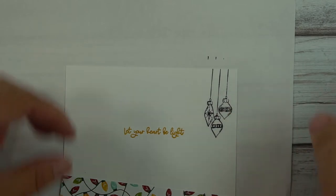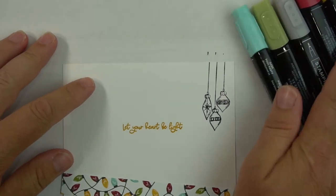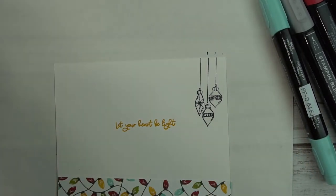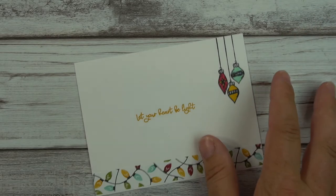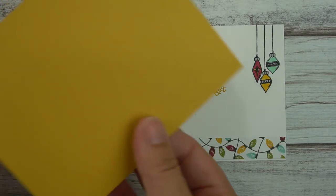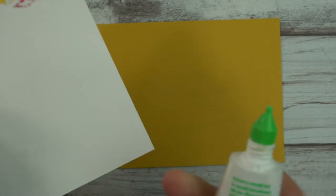I won't take the time to color this on camera, but I'll show you the blends I use: Cherry Cobbler, Daffodil Delight Dark, and Pool Party. Through the magic of TV, here is the finished product. I'll bring in the base — this is with Bumblebee, which is one of the colors for the Sweet Stockings DSP.